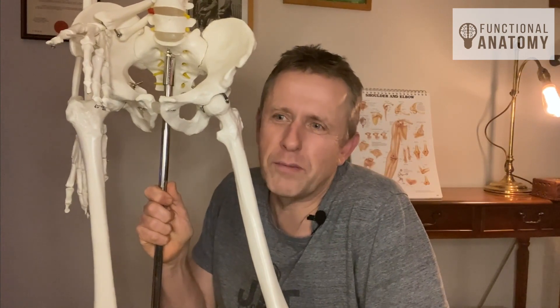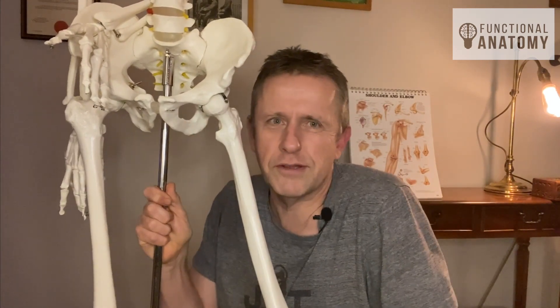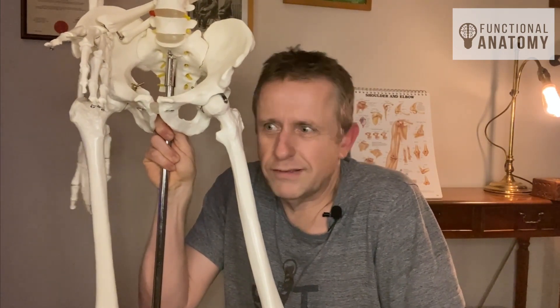So what does this mean functionally? I hesitate to go there because it could mean absolutely anything. To extrapolate a meaning from a single attachment of a muscle is not something that really interests me, because you can't have individual muscle function or contraction in isolation — it's conjoined with lots of other things. And unless you consider those other things, which anatomy does very poorly, you're always going to be speculating on a model. And the thing about a model is that it's always wrong — however useful, it's never going to be correct.